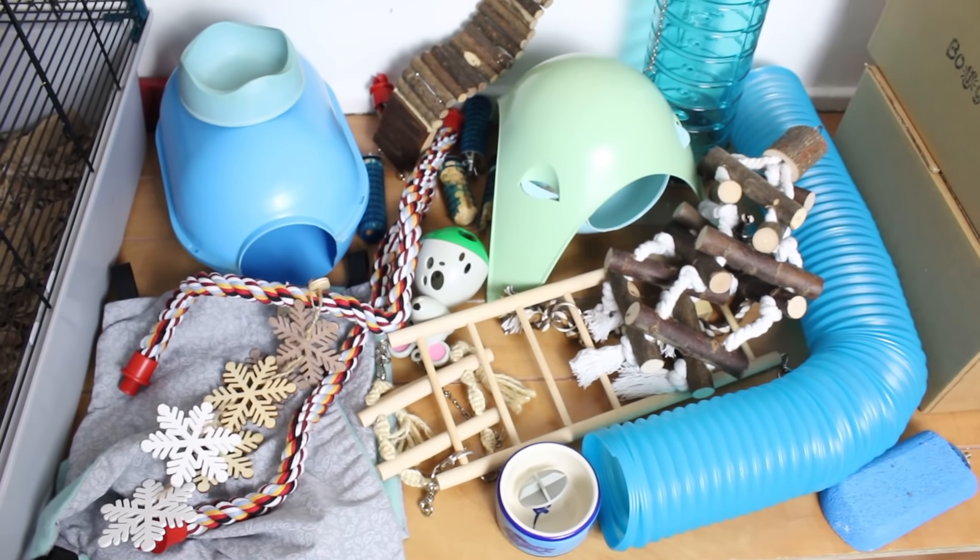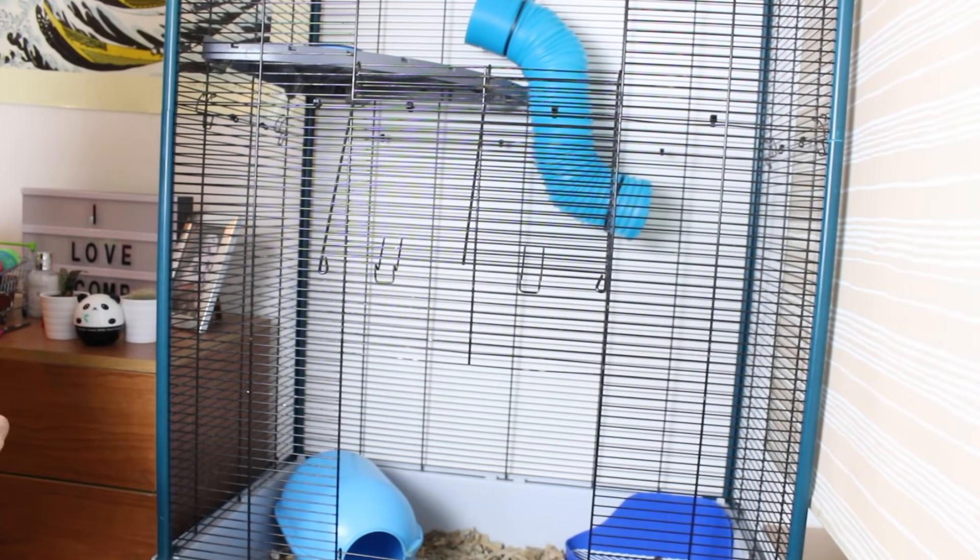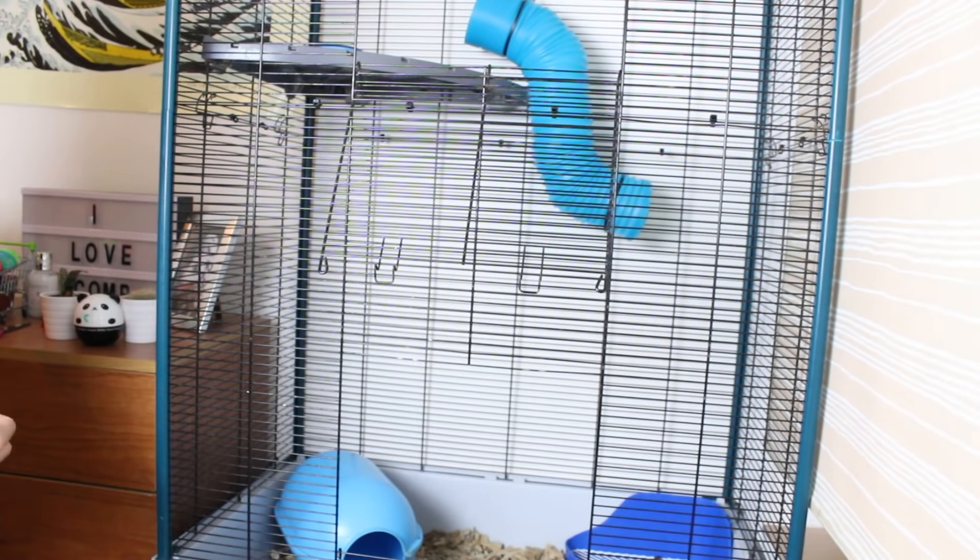The two cages are now zip tied together and I've added the lid on top. Now it's time for the fun part of adding all the toys and accessories in. This is everything that I have to put in and it's quite a lot, so I think it's going to take me a while. I'll do a nice little time lapse for you so you can watch me putting all this stuff in.